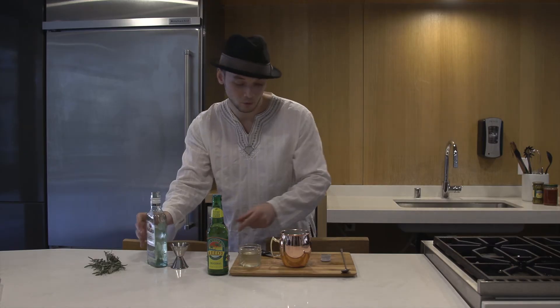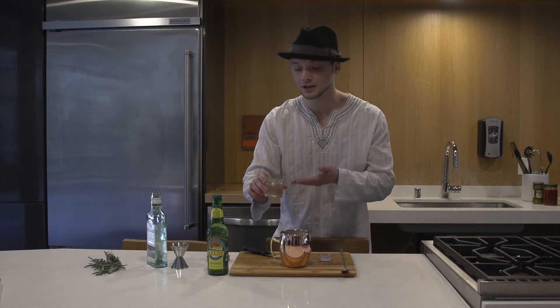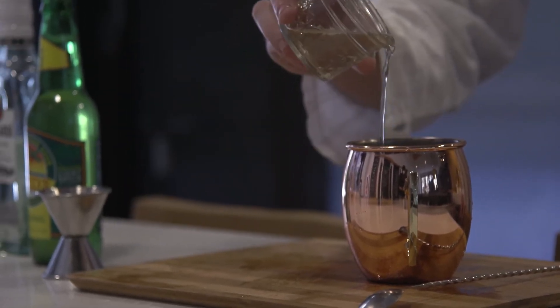Then you're going to want to add about a dash of the simple syrup. Now, depending on how long you cook it is how punchy and rosemary it's going to taste. I did this for about five minutes, so I'm going to do just a three-count: one, two, three.